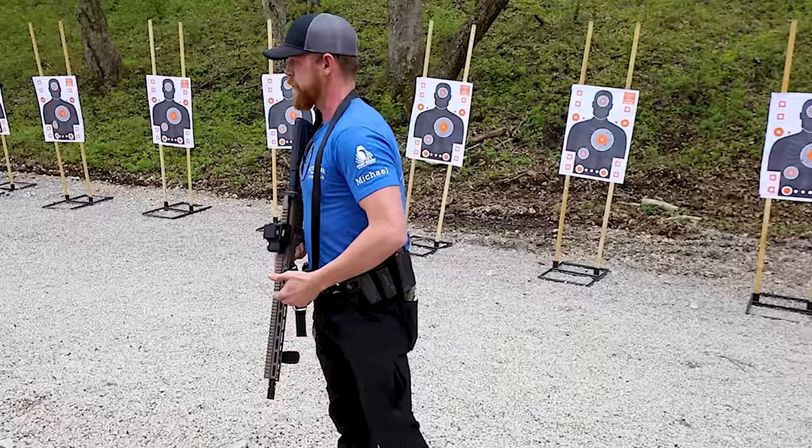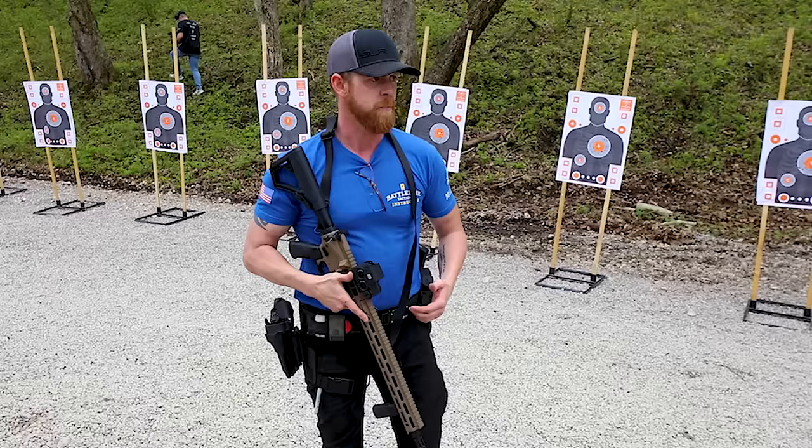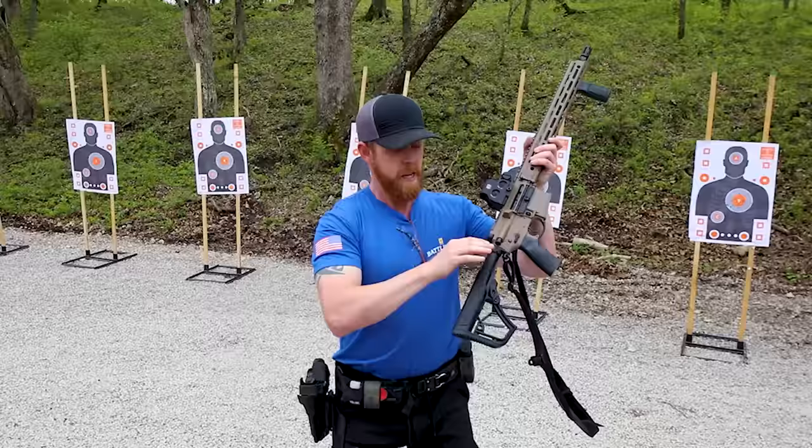I've got a couple of loaded-up mags. Let's shoot this stuff and let you guys learn a little bit while I learn quite a bit too. For those of you that do have the Daniel Defense — a big thank you to Daniel Defense for being a sponsor and supplying this. This is awesome. Without these sponsors, we wouldn't have this opportunity.